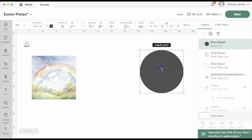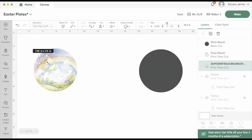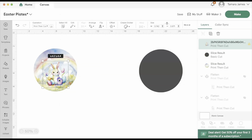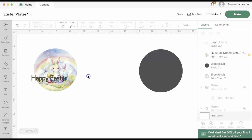I'm going to keep that circle — that will be for my adhesive. This circle obviously is going to be for my design, and I remove the background around it because I no longer need it.